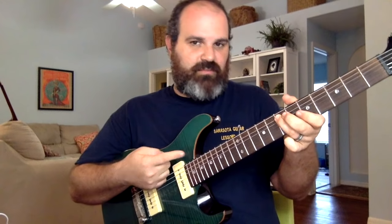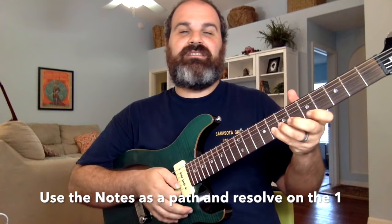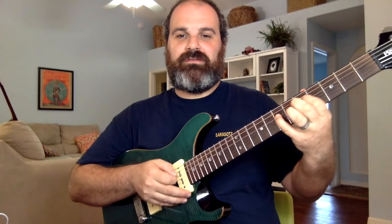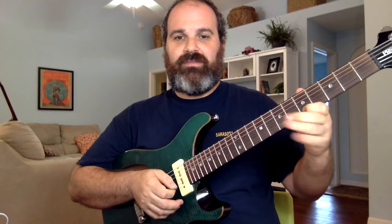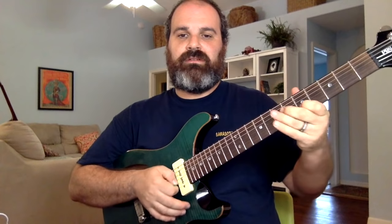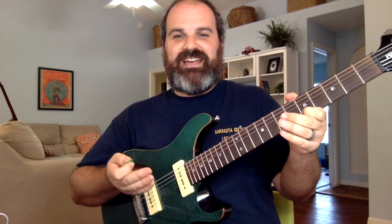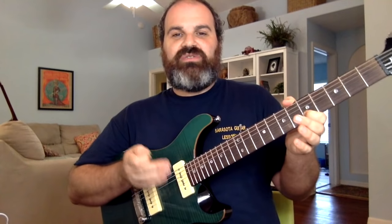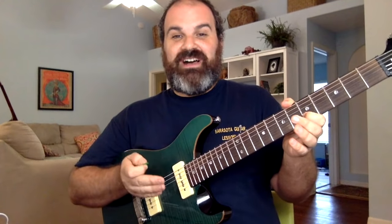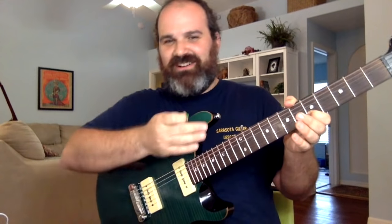I'm pointing it out so you can see it — kind of breathing and taking my time on this. But if you're ripping, it always works. Now, am I overdoing it? Yeah, because I'm trying to give an example. But remember, this is the Wizard of Oz treatment — there is no place like home. You've got to learn where your one is, or you're going to be lost. My job is to have you not be lost; you want to be here on the one.